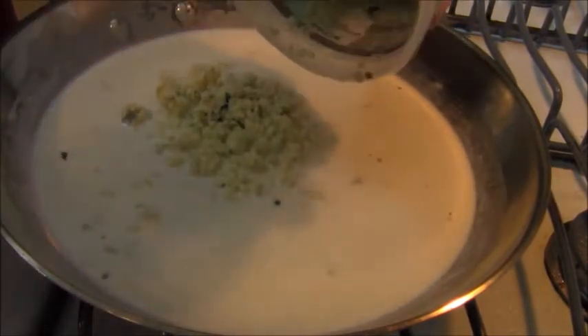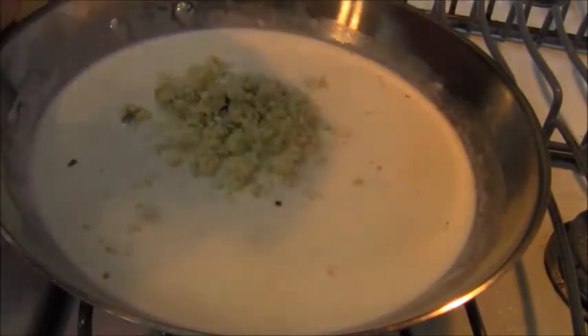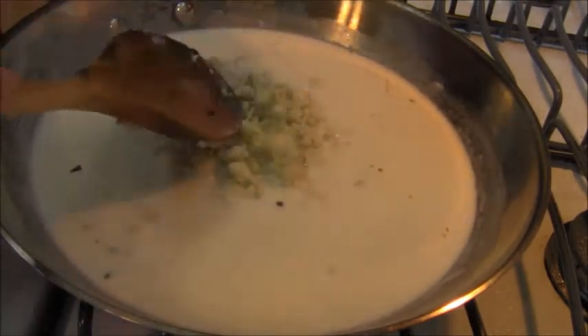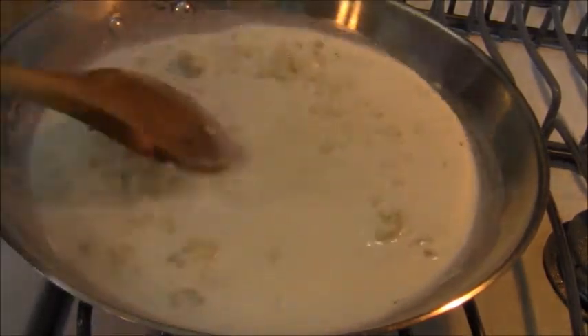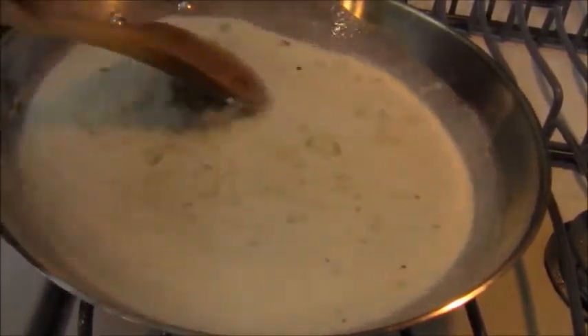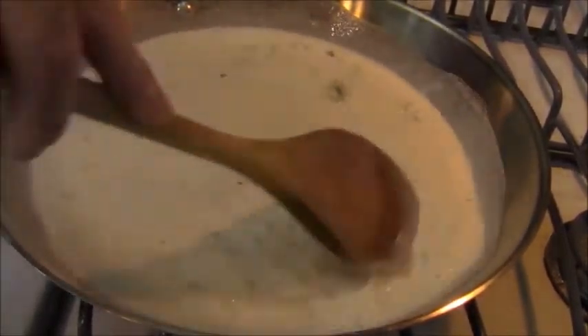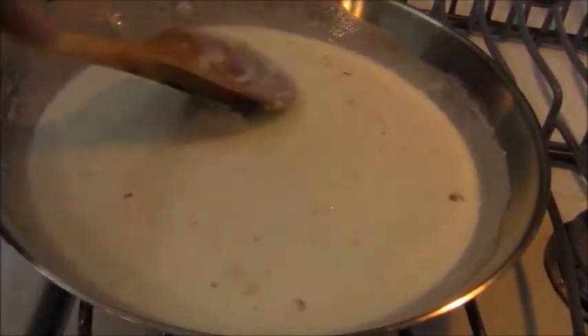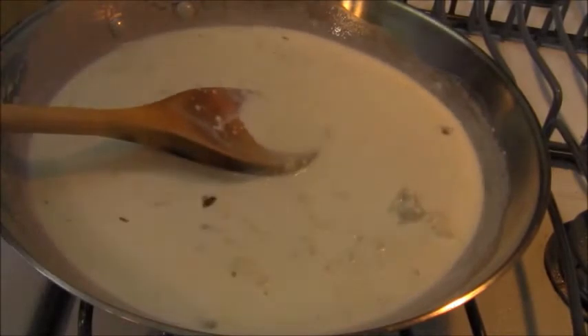This is just a gorgonzola cheese sauce. I love gorgonzola. So this is half and half and about six ounces of gorgonzola, and I'm going to melt the gorgonzola into the half and half to create the sauce.